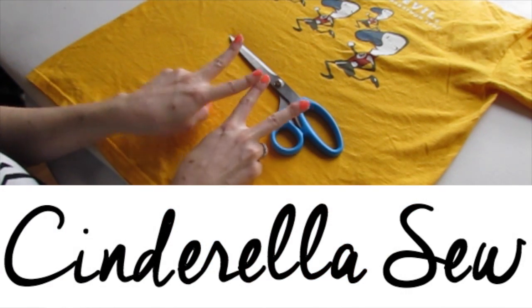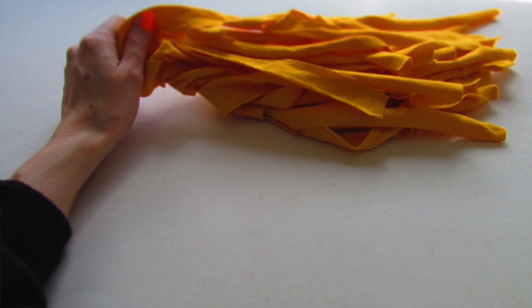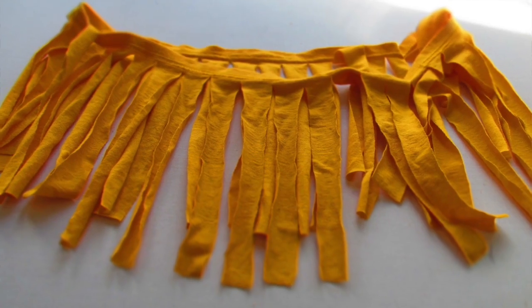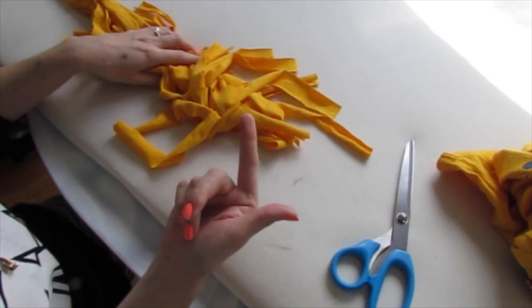Yo, yo, yo, this is Cinderella Soap. What up? I'm going to show you how to make this shirt into a bunch of cool things — a pom-pom, fringe necklace, decoration. All you need is a good pair of scissors and your shirt. Here we go.